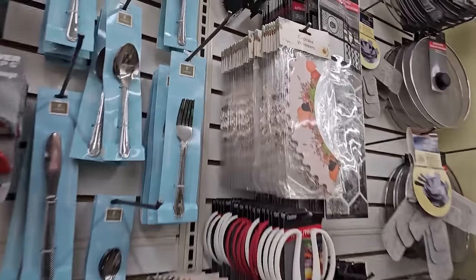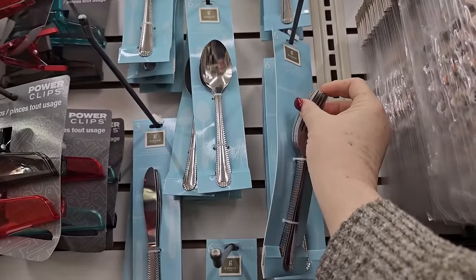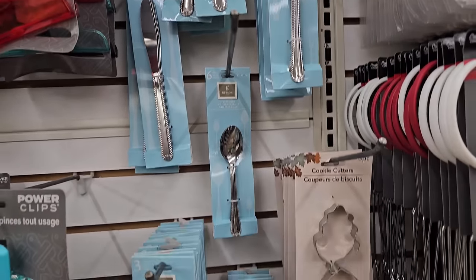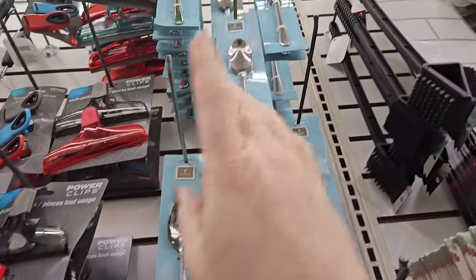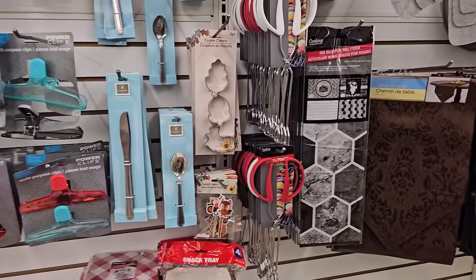I've been seeing these online. These are the Gibson dinnerware forks. They feel a little bit thin, but they got a nice pattern and you get six. You could make yourself a nice little set — three knives, six spoons, six forks, and six smaller cereal-type spoons.